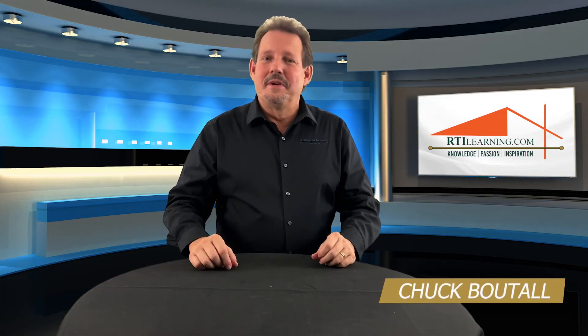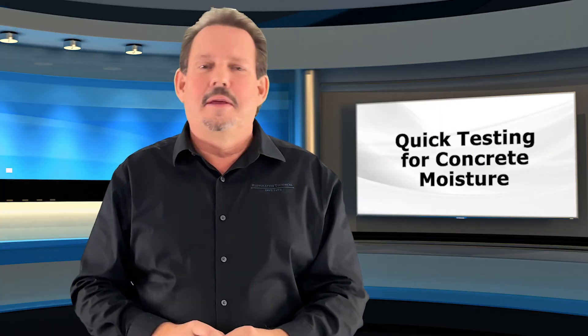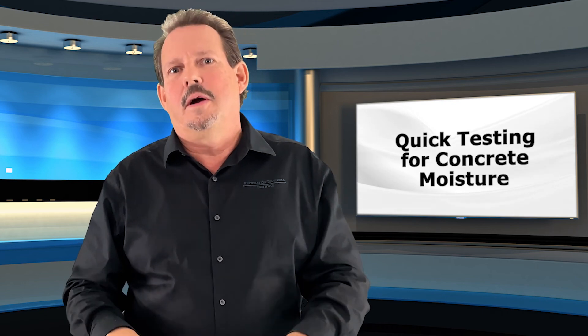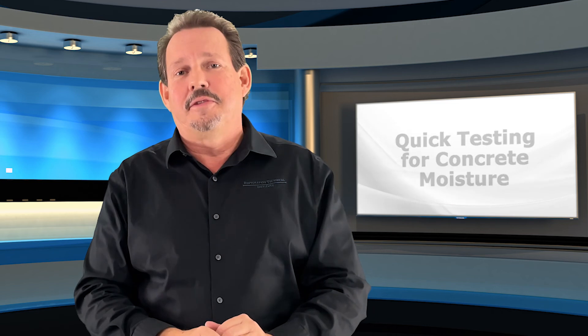Hello, Chuck Boutal here, Director of Education, with one more when it comes down to it. People ask all the time: what is the easiest way to find out if the concrete may have too much moisture in it for a flooring system that's going to be put down?